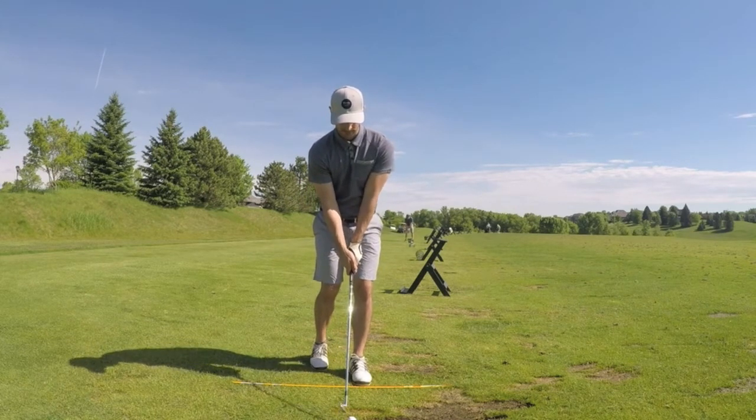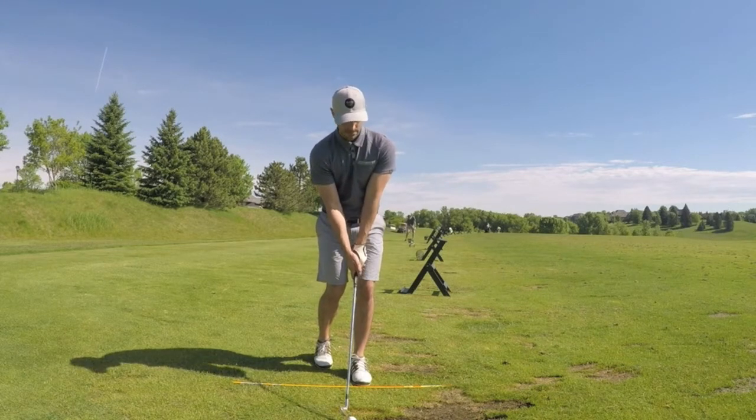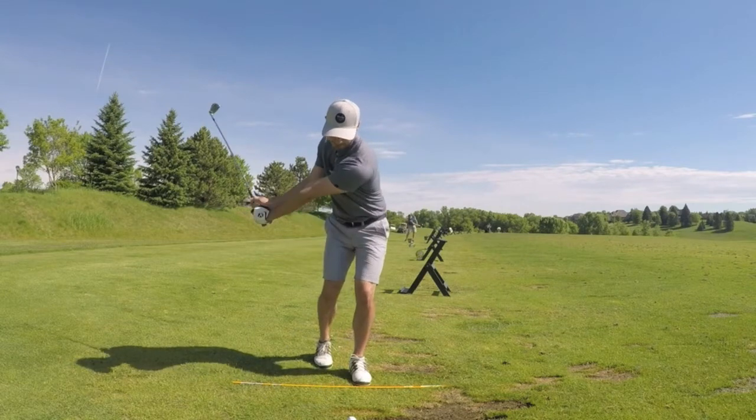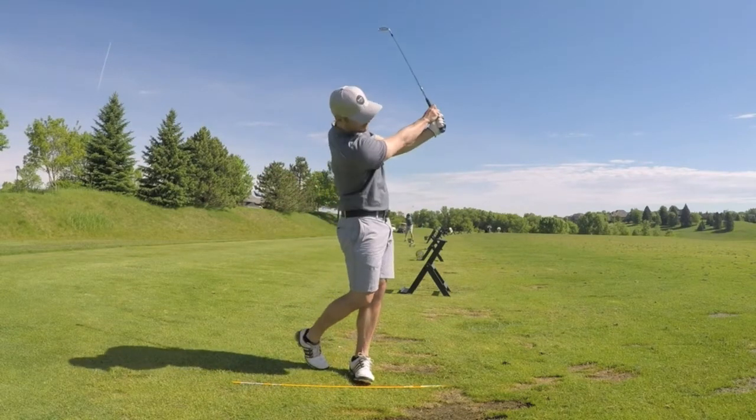From time to time stop and look at your follow-through position. Check to see where your club is pointed. You want your club pointing at your target off in the distance. If it's not, adjust where you're aimed.